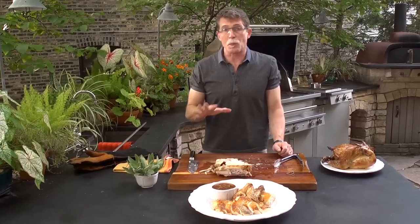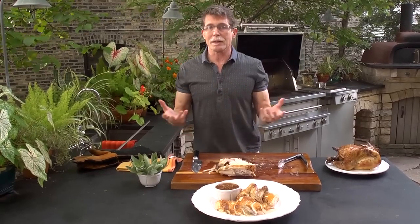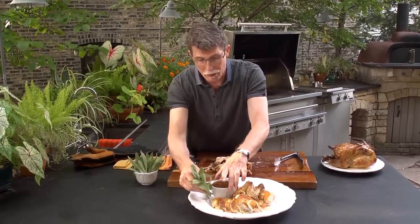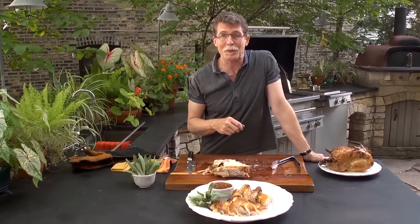Since this chicken was brined, there's no need to sprinkle salt over the top. I do like to decorate the platter with a little something fresh — I have some sage from my garden. I've put out some simple roasted tomato salsa to go along with it, because the chicken is just so great, you don't really need a whole lot of accompaniments.